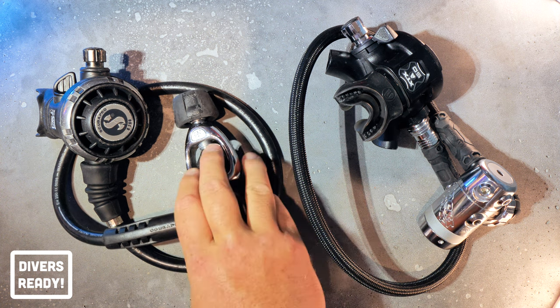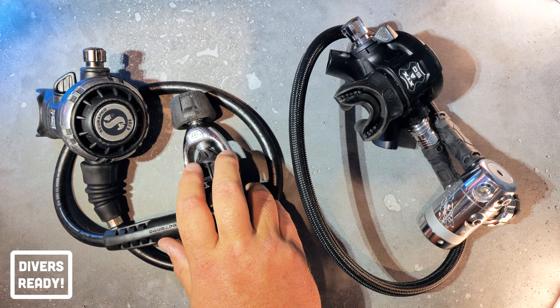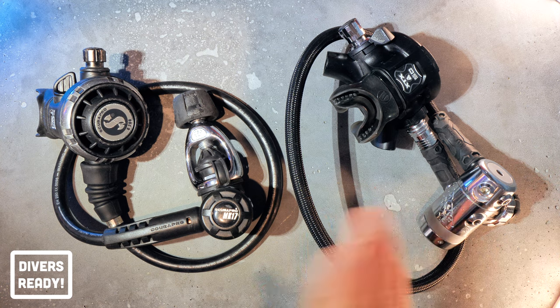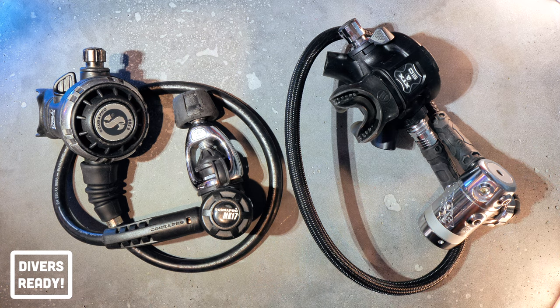You could buy a Mark 17 — this one is yoke — but it's also available in DIN, and vice versa for the Apex. This one happens to be DIN, and it's also available in yoke. Later in this video I'll tell you which dives I use which regs on. But first, let's go over the basic differences between yoke and DIN.